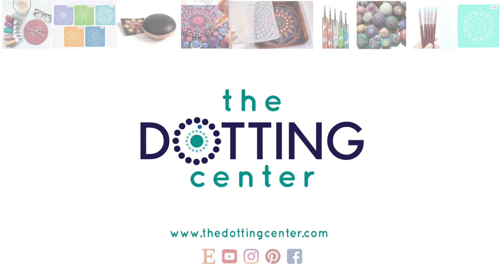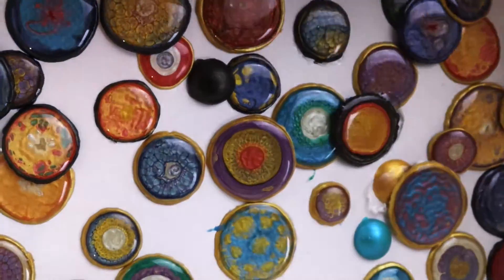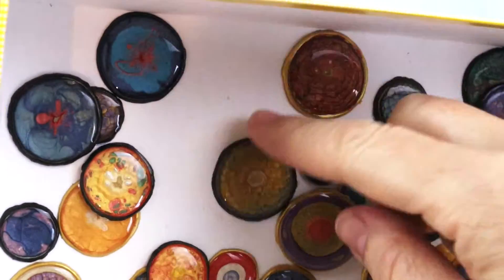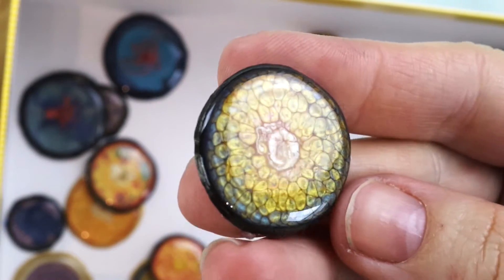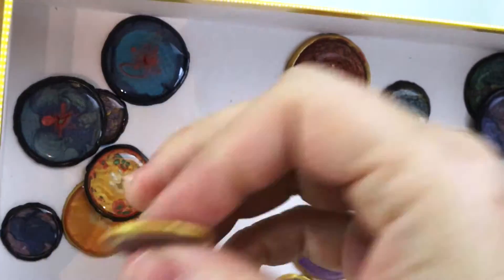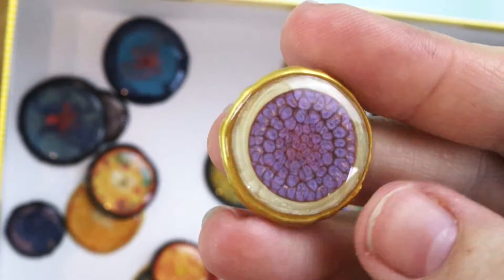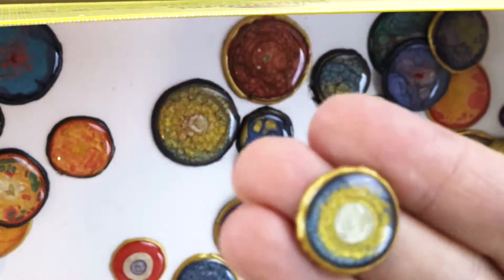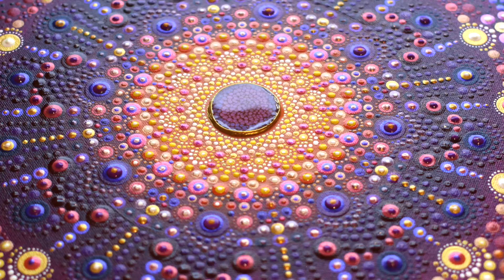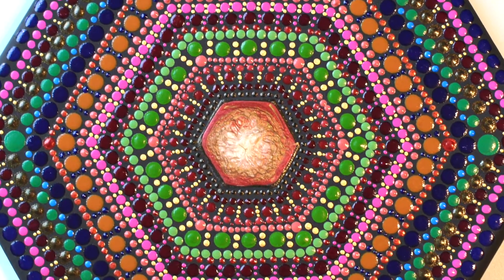Hi, this is Rachel from the Dotting Center. A couple of weeks ago, I shared with you all my top secret resin PBO button stash. That's a mouthful, and I don't share it with everybody. It's top secret, but a couple of you are interested in how to make those cute little PBO buttons. Well, I am going to share that with you today. They're just fun to make and they really add interest to your paintings.